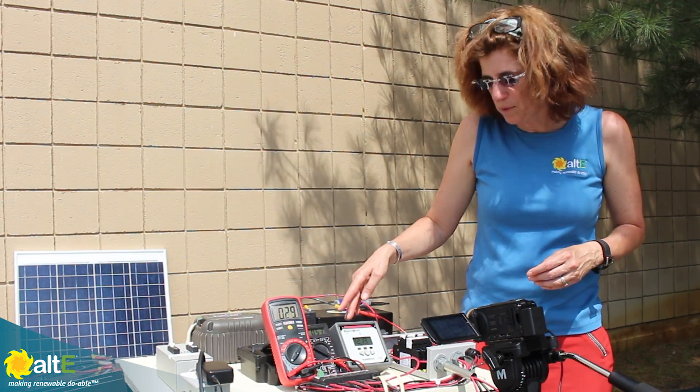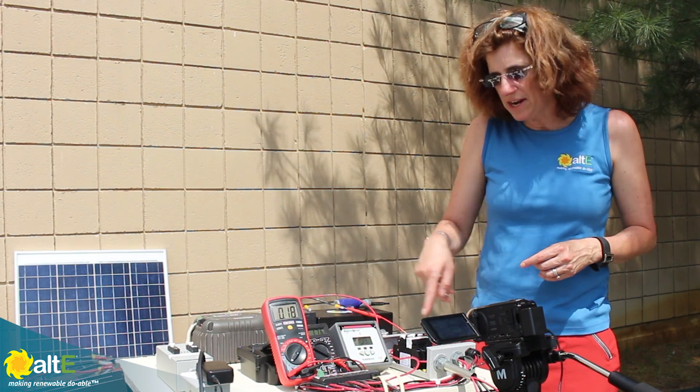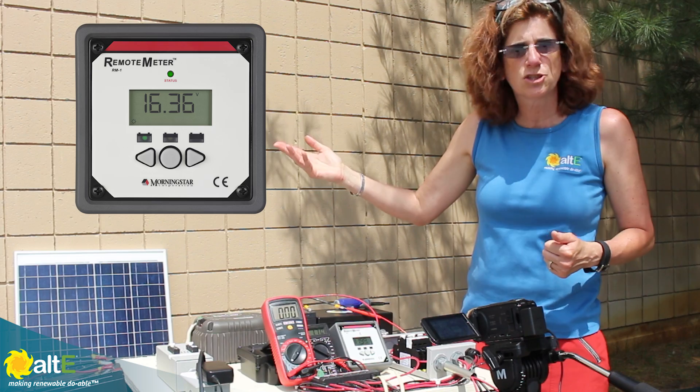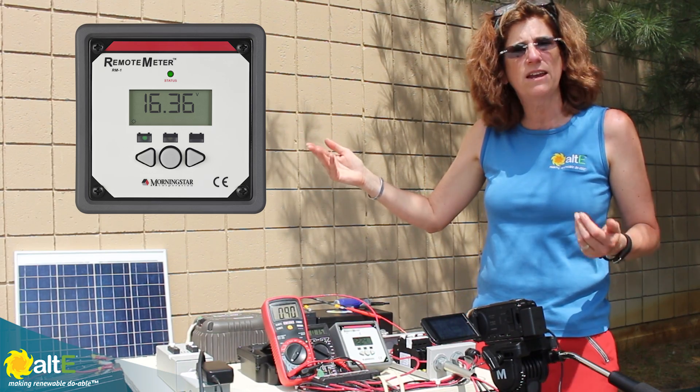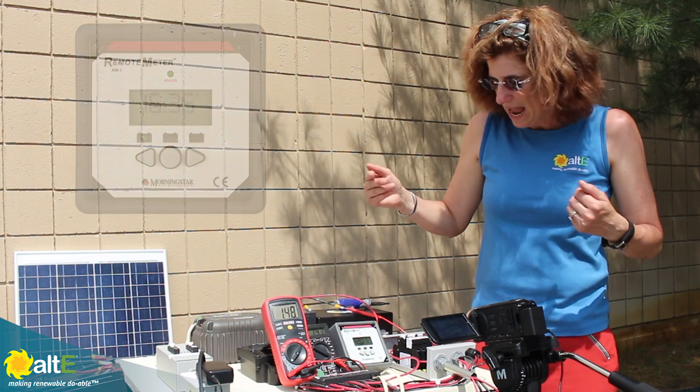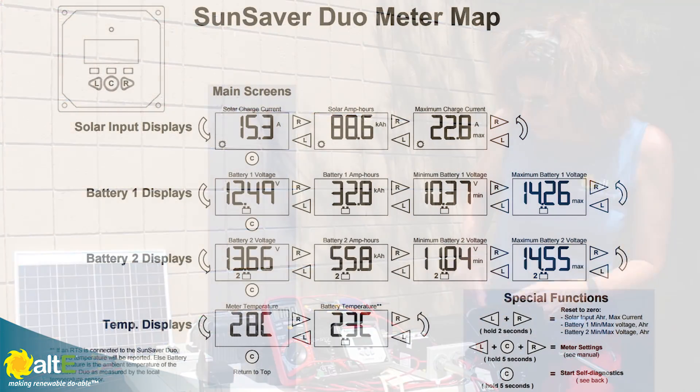It does come with this remote meter that connects with a pretty long cable, so you can actually put the meter elsewhere in the boat or RV — it doesn't have to be right by the batteries — and that way you can keep an eye on it. It's got a lot of different things that it shows you.